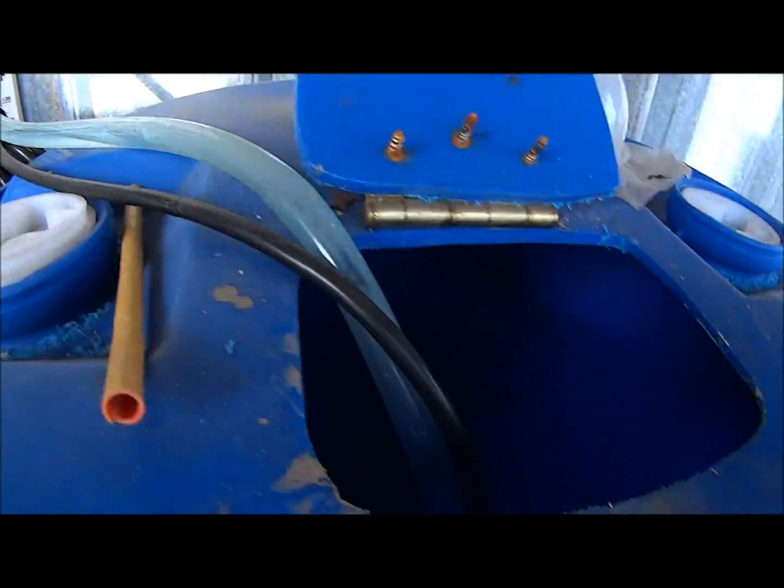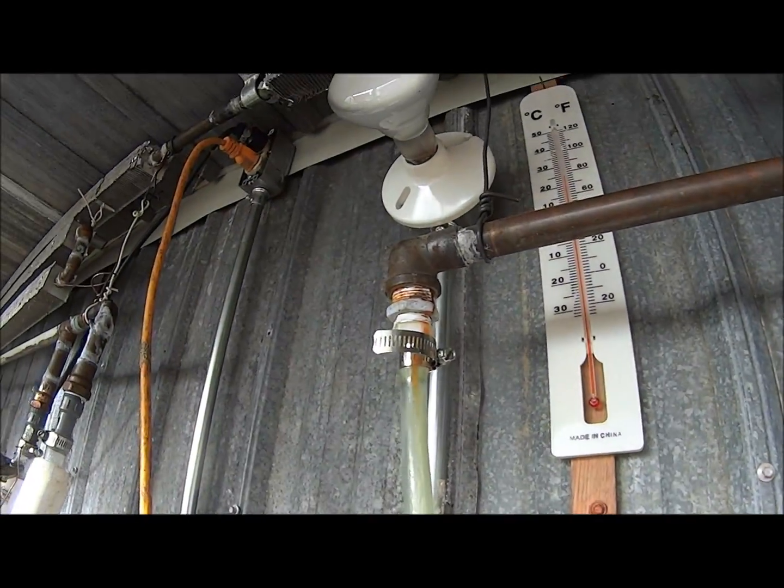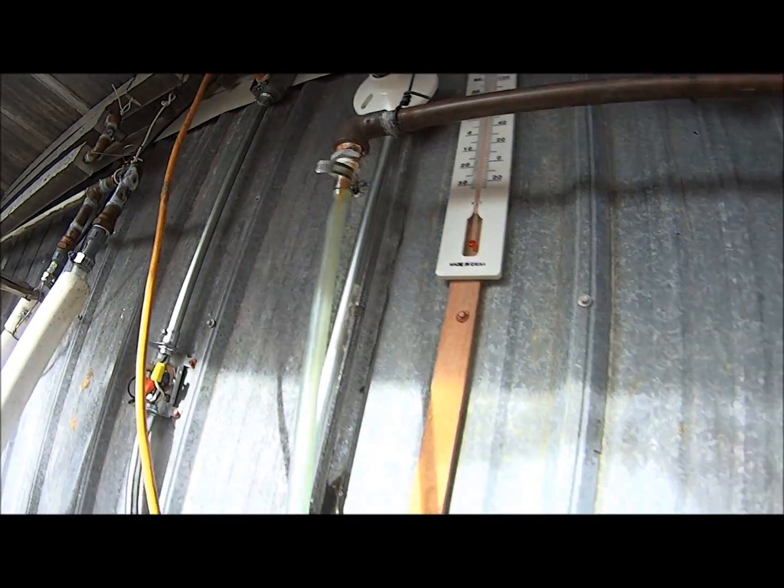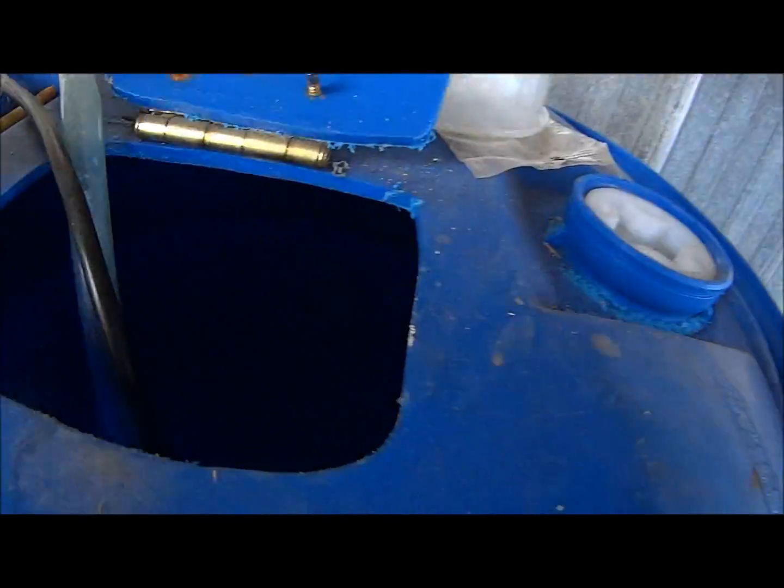This is constantly running. I used to have it on a thermostat. The pump is right down in the tank — it's a koi pond pump, like for a fountain.